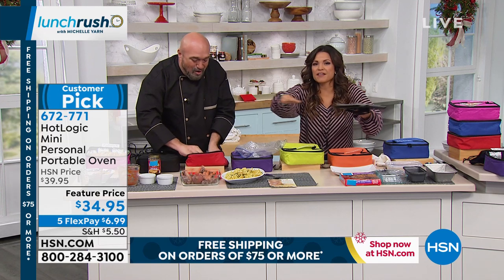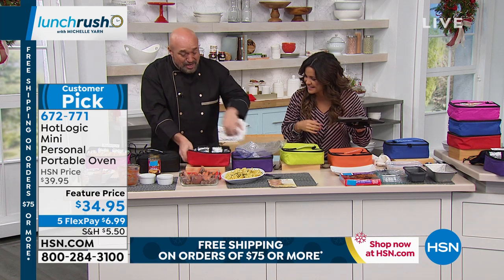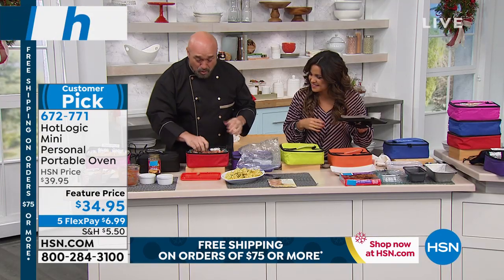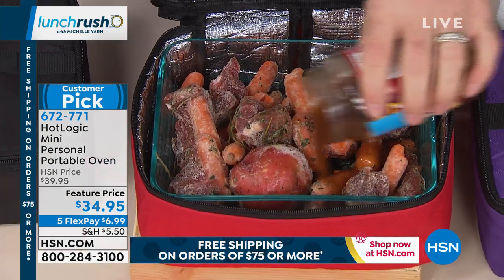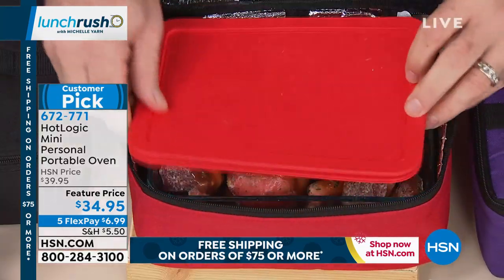So if that ever happens, there you go — just stick that inside. For fresh beef stew, watch this: frozen veggies, frozen meat, a little bit of brown gravy on top, and you've got all the ingredients you need for that perfect stew.